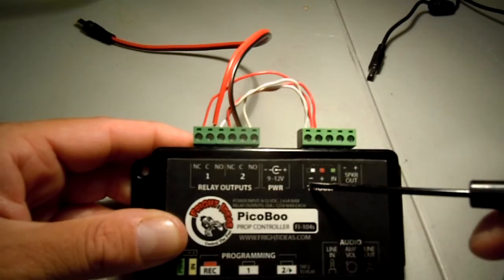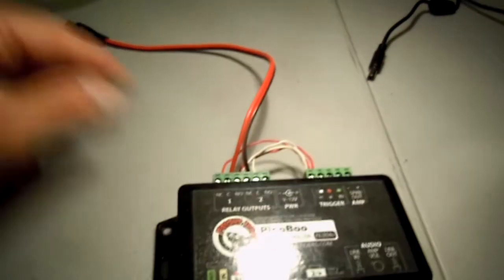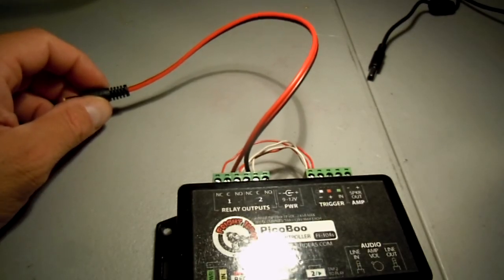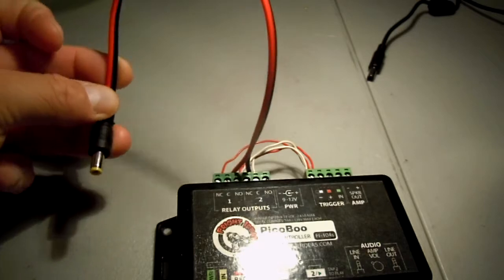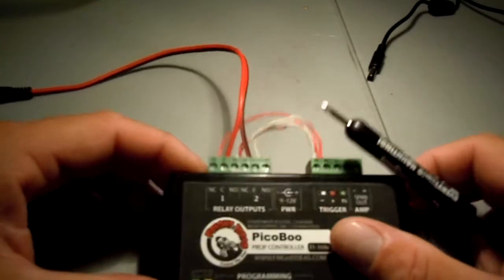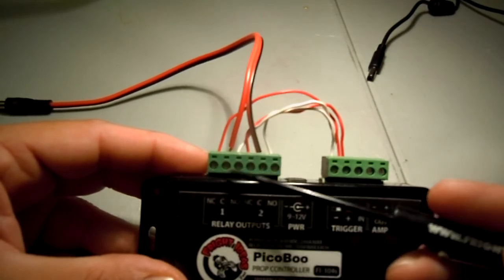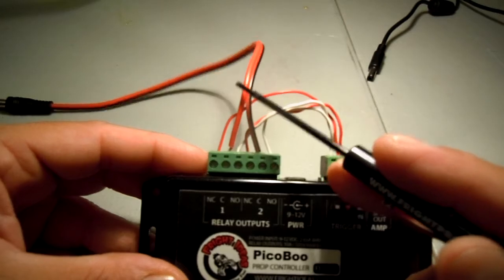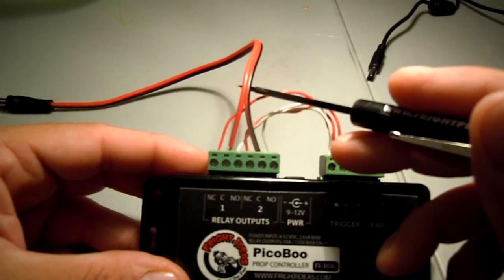My white wire is my negative, going into the normally open terminals — two separate wires going into the negative. Going out to the prop controller and the wiper motor, I'm using a 2.1mm by 5.5mm DC powered pigtail adapter. I buy a whole bunch of these from Amazon — I also use them for LED lighting, so they work perfectly for the wiper motor. For the common terminals, one wire goes into each relay. The pigtail isn't color-coordinated — one wire is solid red and the other is striped red and black.